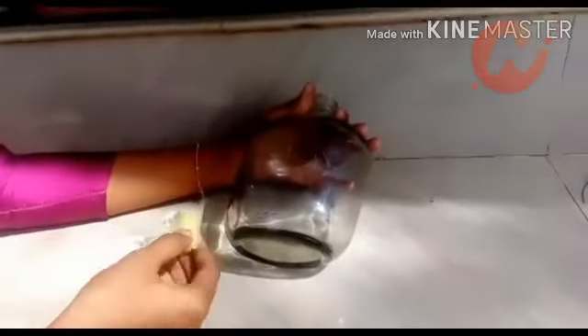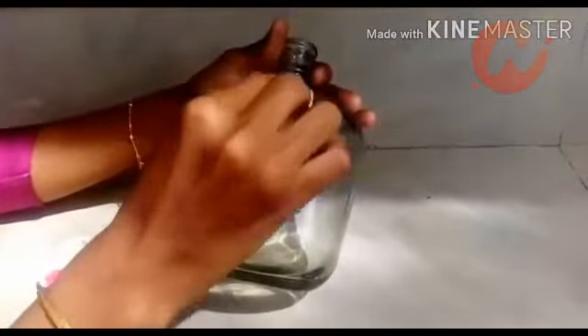It's a sponge. Now we are going to put it in the bottle.